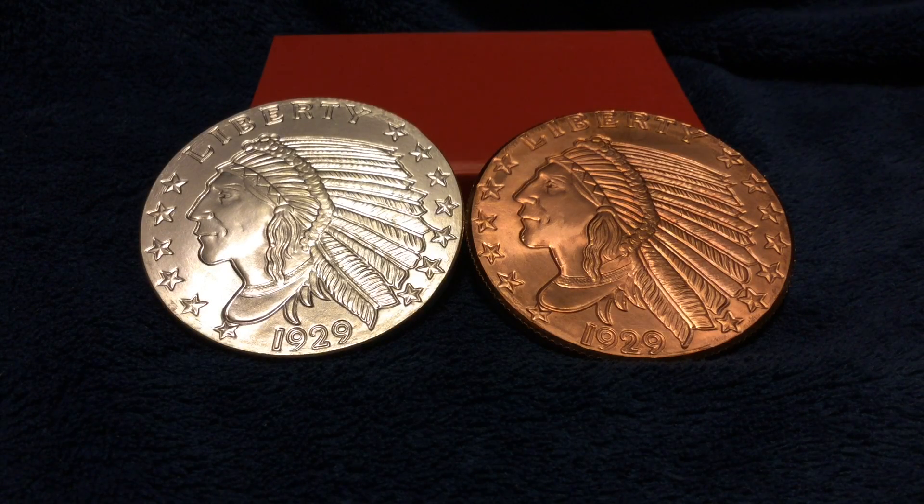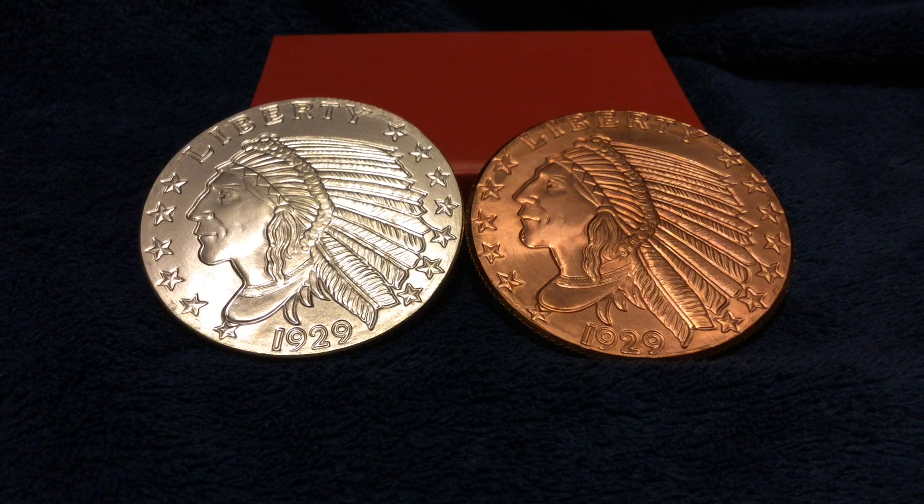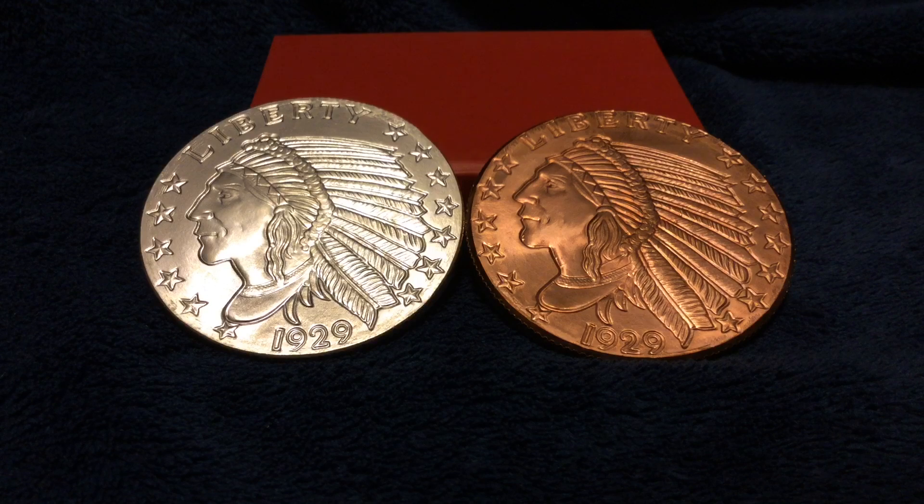Hello YouTube, SalivateMetal here with a little experiment using neodymium magnets, otherwise known as rare earth magnets, to test silver and its diagnostic properties. Many of you use rare earth magnets to test your silver for its validity in a non-destructive way. But what some people don't realize is that copper also has diamagnetic properties. So we're going to compare the two and see exactly how they match up during this test.